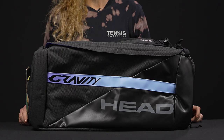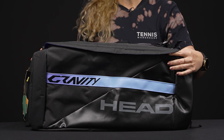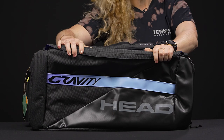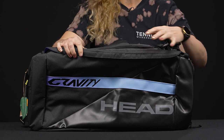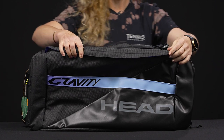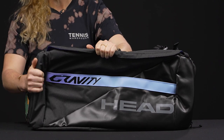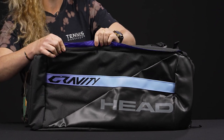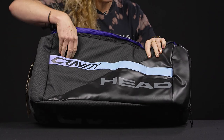Let's take a closer look at the Head Gravity tennis sport bag. This silhouette is such an awesome option for the player looking to carry a lot of gear to the court. The materials are all made of recycled PET materials. A lot of times you guys will ask how's the durability and what does it feel like — this is a very stable, durable bag, and it actually feels thicker than some of the other bags out on the market.